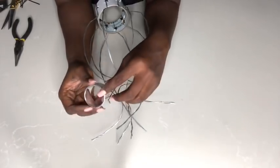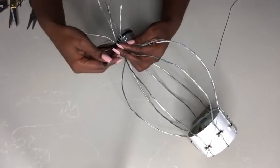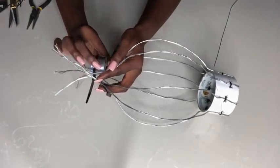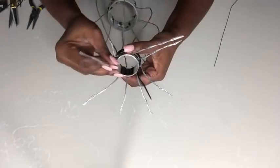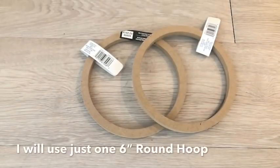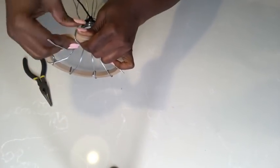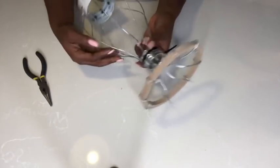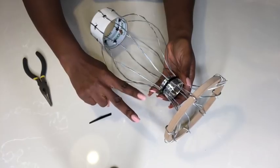I'll be using the napkin ring for the neck of the vase. I'm putting all the wires around the napkin ring and holding them together with zip ties. I'll be using the six-inch hoop for the lip of the vase. I have to say it again — for this project remember to use strong stem wires, that is the only way you're going to be able to do this and for the vase to turn out sturdy. What took a lot of time for me in making this DIY was getting the right shape.